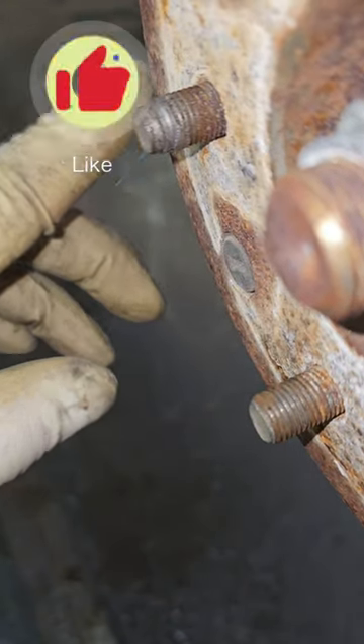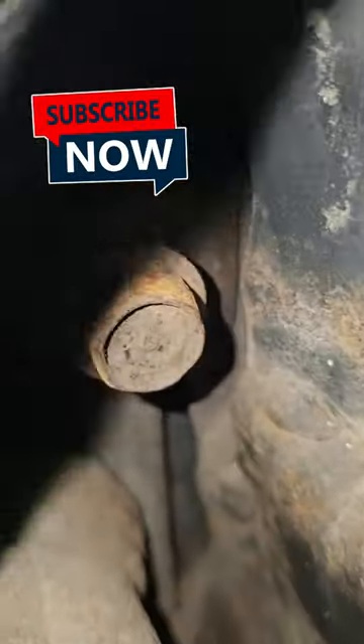Hello everybody and welcome to this week's episode of Tech Tip Tuesday. Today we're going to be changing a wheel stud on a 2010 Nissan Rogue.